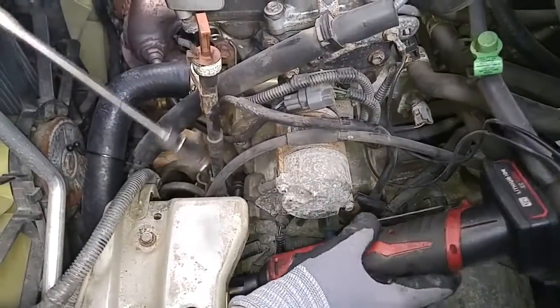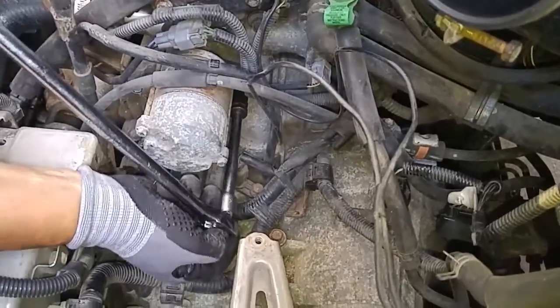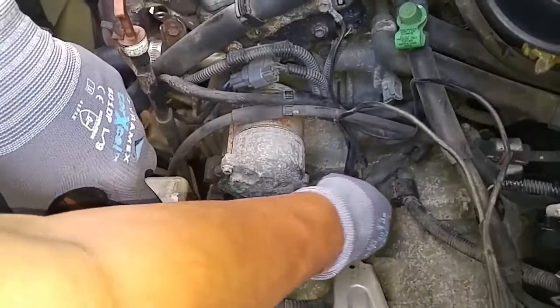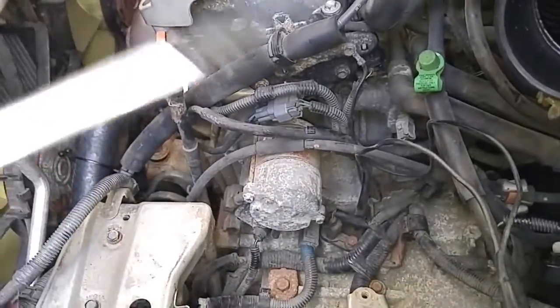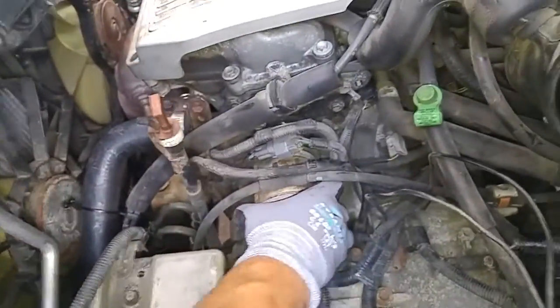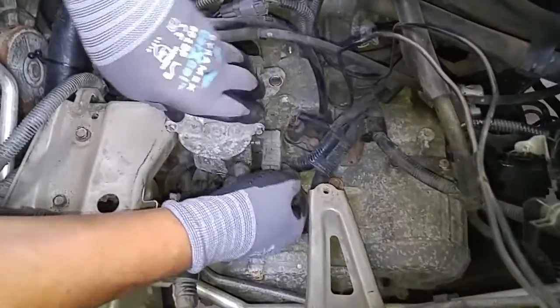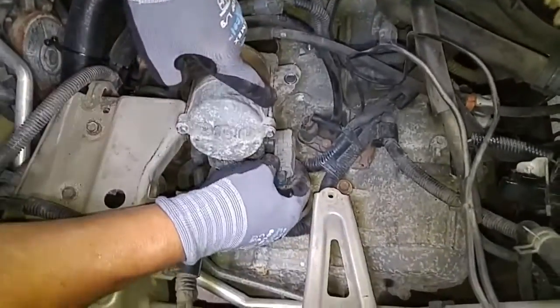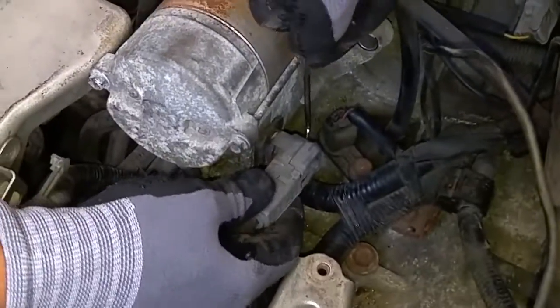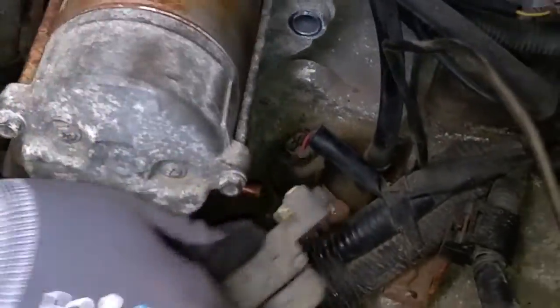I'll use my magnet so it doesn't drop. This should wiggle out now. There's one electrical connector right underneath the starter motor that we have to detach, but this thing is really on there. There it is.